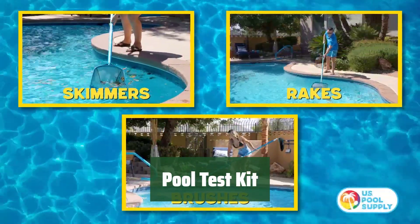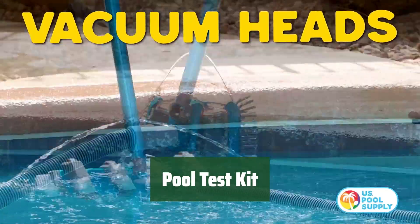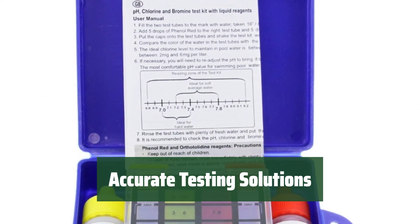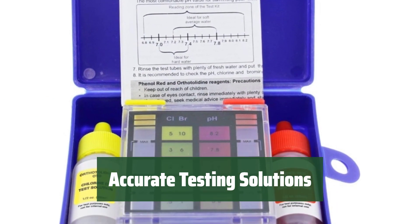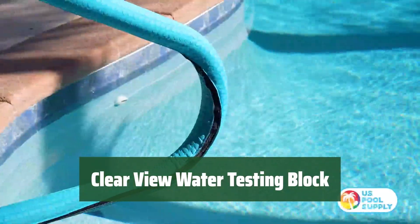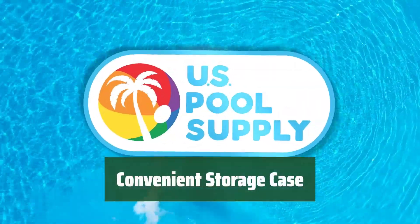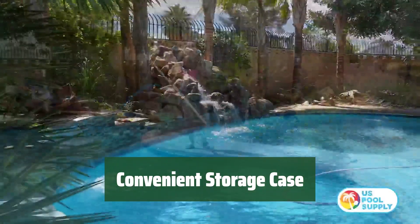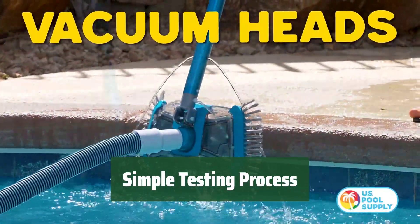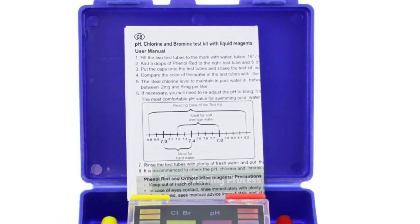Number 2. Easily test chlorine, bromine, and pH levels in your pool or spa with this professional 3-way water test kit. Includes OTO chlorine test solution and phenol red pH test solution for precise measurements. The testing block has integrated color markings for easy reading of chemical levels. Comes with a user guide and stores in a polyethylene case for organization. Fill each test tube, add 5 drops of solution, shake, and check readings for chlorine, bromine, and pH levels.